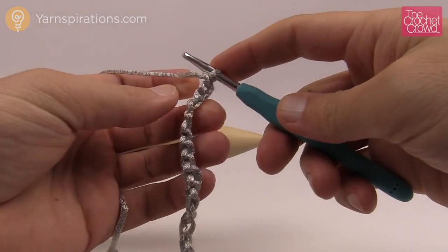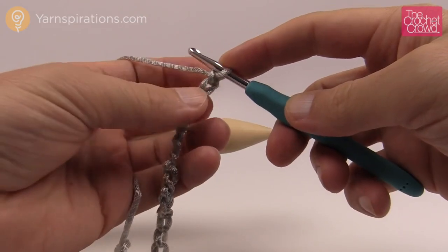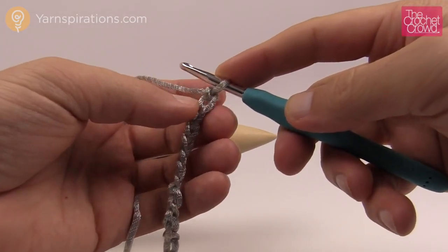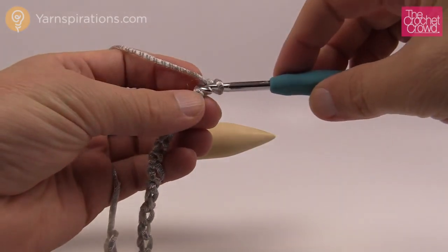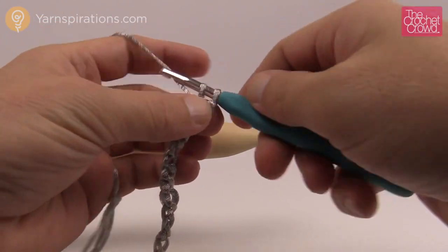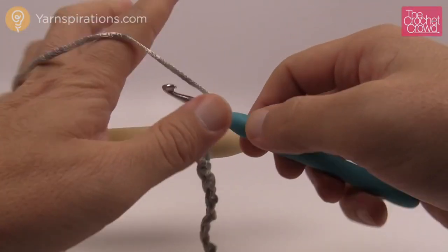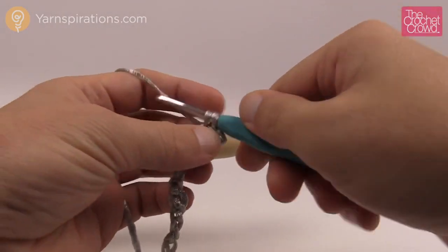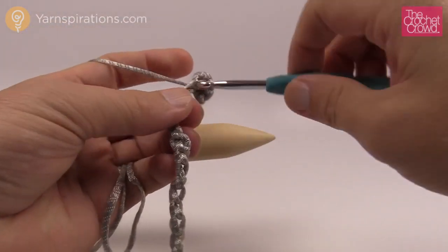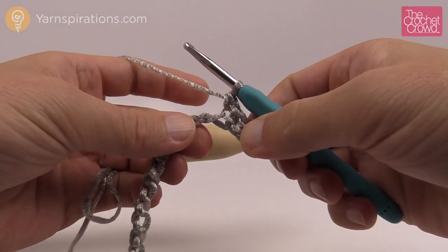Now we're ready to go back across the chain — we're not ready for the broomstick yet. Go to the second chain over and work into the back loop. Just turn it over and get that back loop. Once you get the first one, the rest of the chain will stay turned and they're easy. Single crochet completely across the chain.